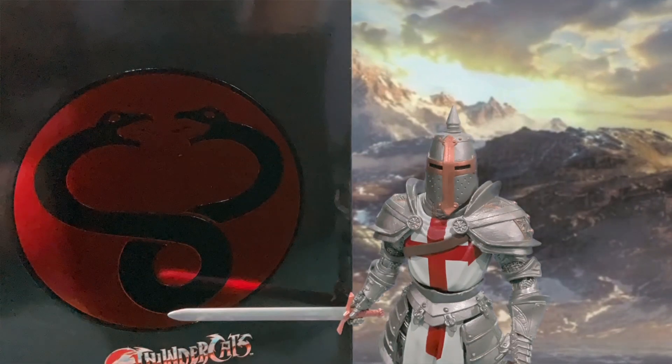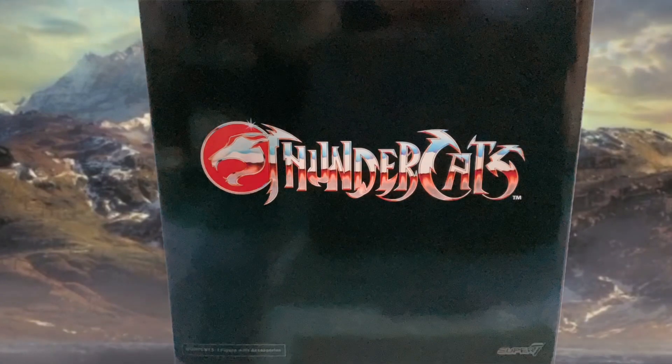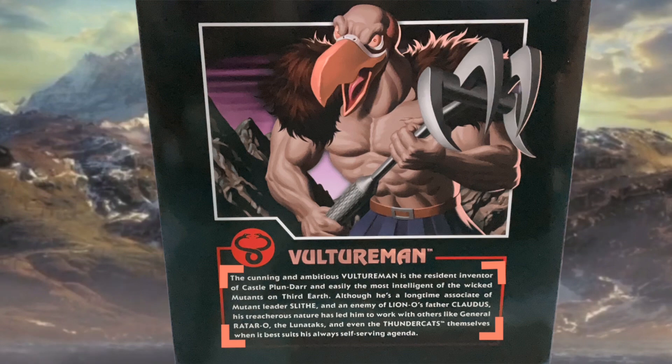Vultureman comes in the standard glossy black slipcover box with the Mumra symbol on the front and the Thundercats logo on the back. The cover slips off to reveal some great original artwork of the character along with his bio.